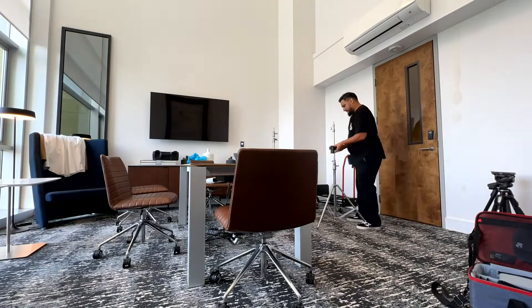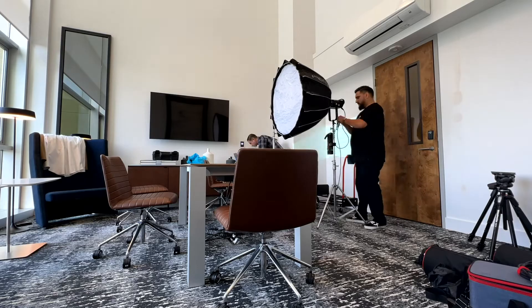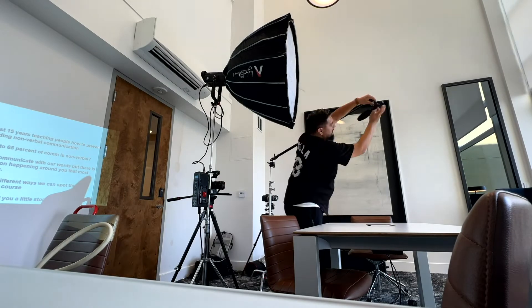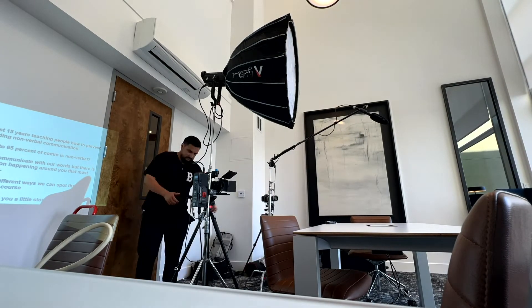Here I am just setting up the room and talking to the client. We had just met a few minutes ago, just laughing, joking, and getting everything ready. Everything was pretty smooth. I like to have everything organized so when it's time to work, it's easy and straightforward.